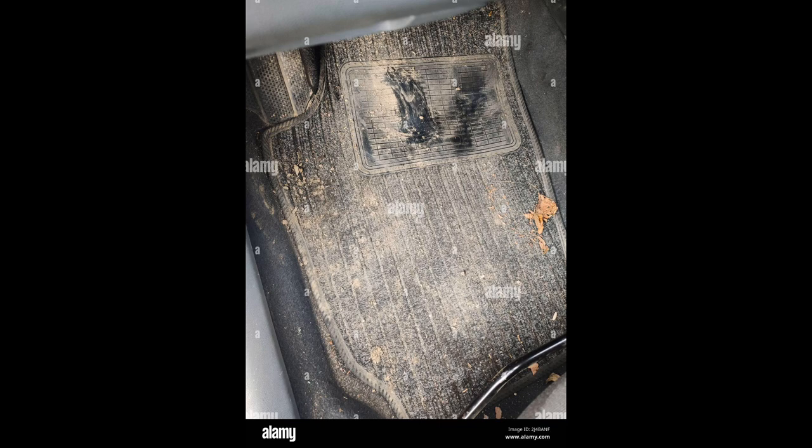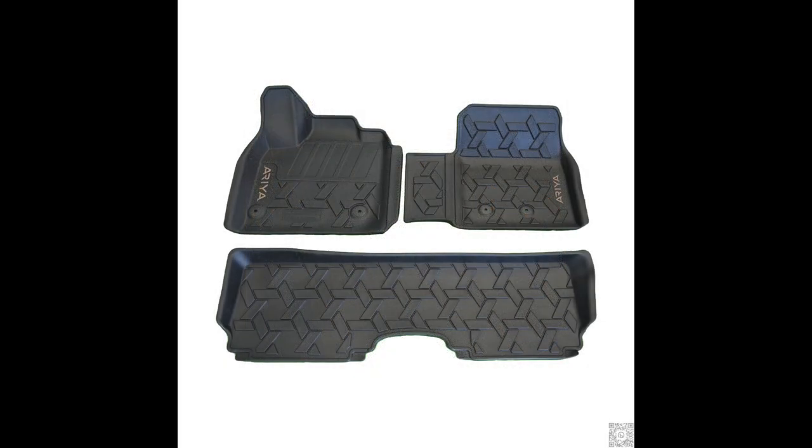Now look at the difference between these carpet floor mats that are all dirty and the difference between the all weather mats that are clean. All you have to do to maintain them is spray them down with water and you should be all set.